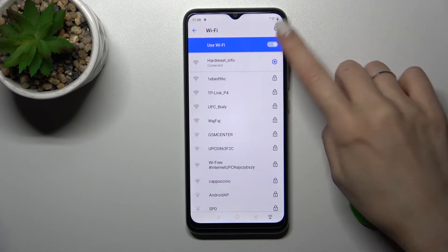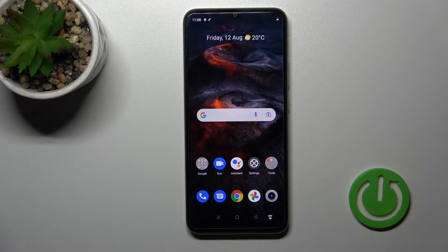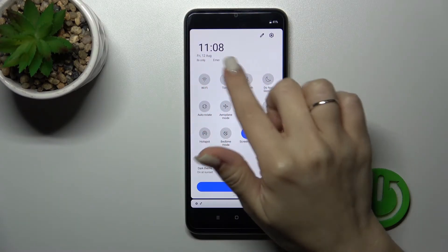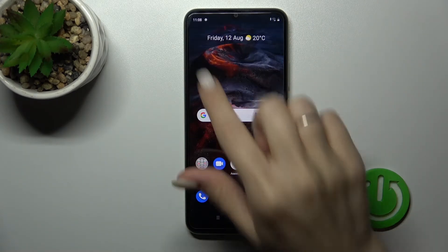If you want to turn off Wi-Fi, click here once again on the switcher and that's it. Alternatively, if you want to activate Wi-Fi another way, open the notification panel and tap the Wi-Fi icon in the upper left corner.